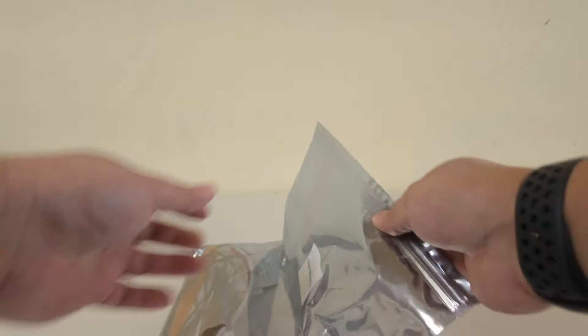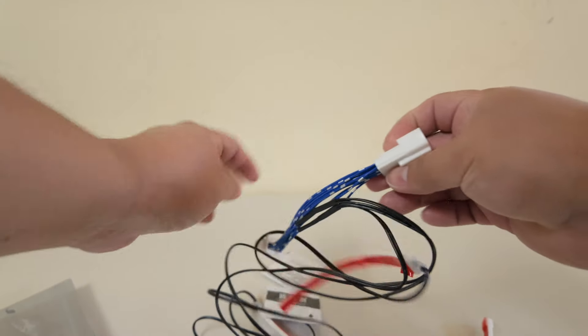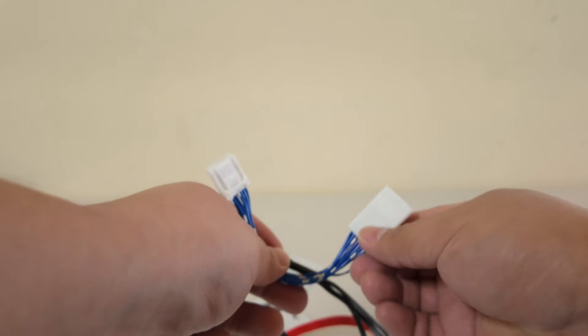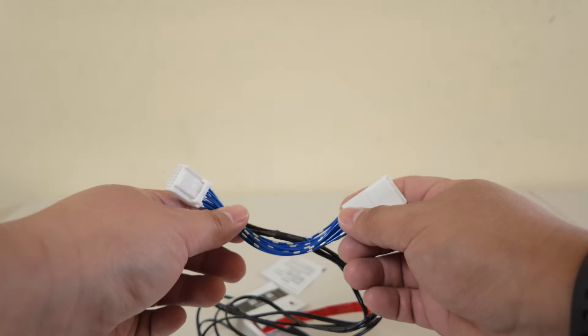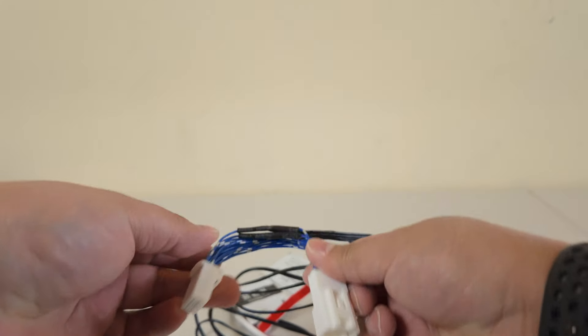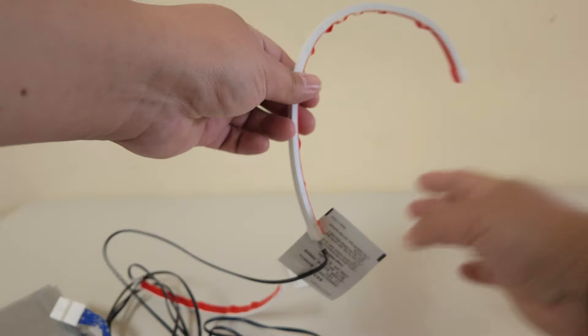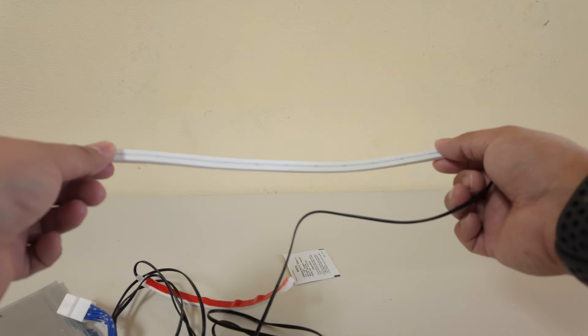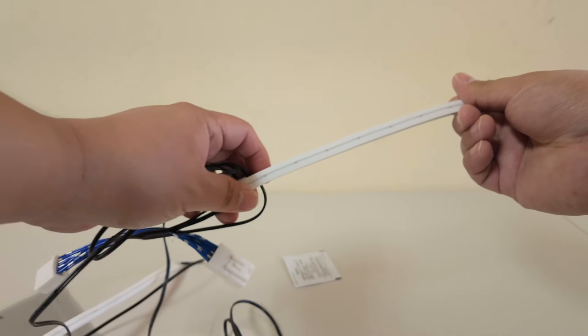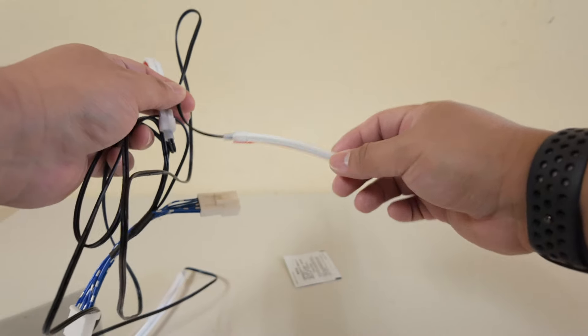So what we have here in the package: some LED strips and some plugs made for the RAV4. This harness will piggyback on the climate control power, so it will be plugged in in the back — we'll show you in a moment. It also came with a pry tool and three pieces of LED strips: one will be on the passenger side, one will be on the center console, and one will be on the driver's side.